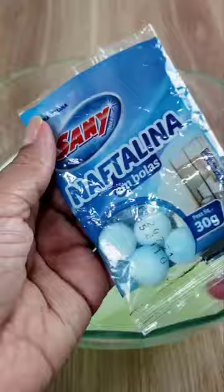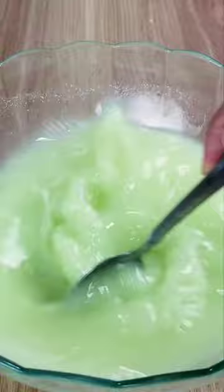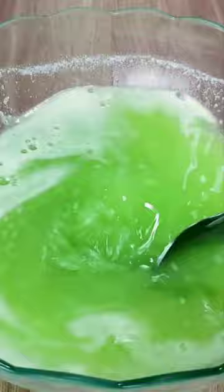Use 30 grams of mothballs, crushing them completely with a hammer. Then add a tablespoon of baking soda and three tablespoons of detergent — the best degreasing item for cleaning.